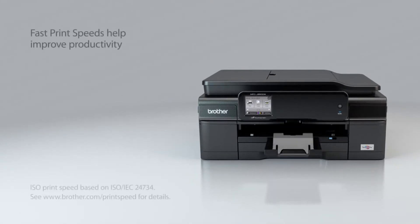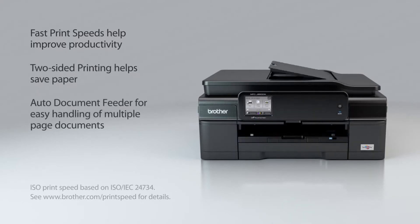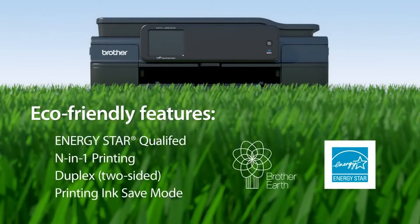ISO print speeds up to 12 pages per minute black and 10 pages per minute color, two-sided printing to help you save paper, a time-saving automatic document feeder, and eco-friendly features that help you reduce the consumption of energy and supplies.